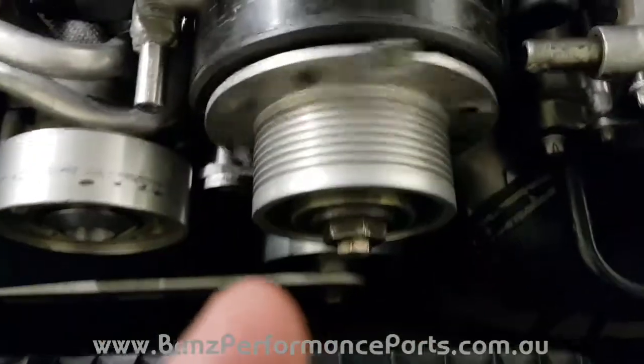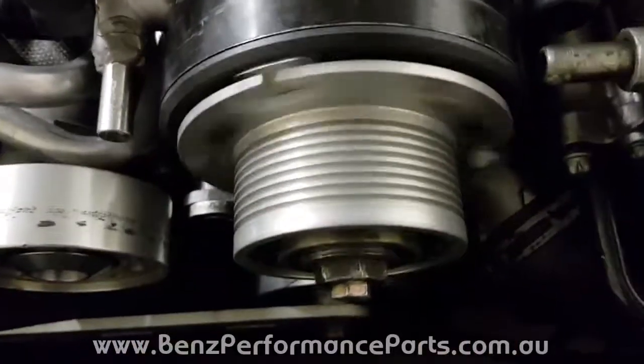It will carry on and make noise. That's what it should be like.